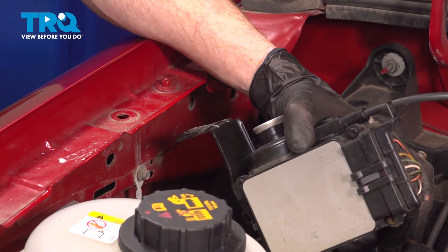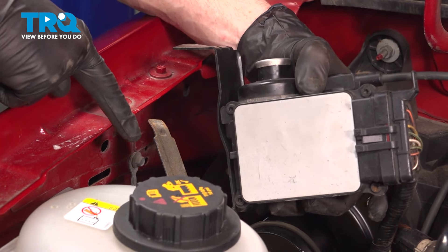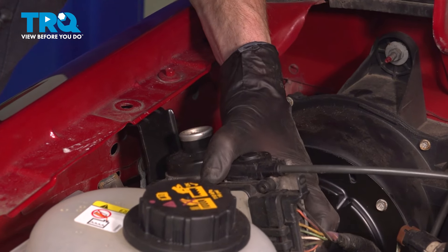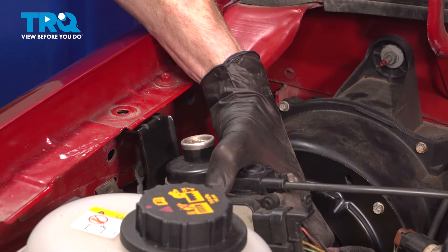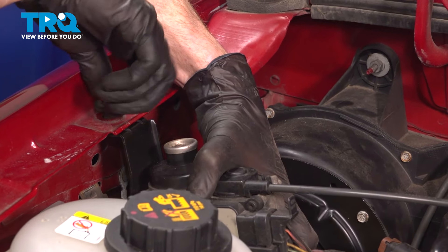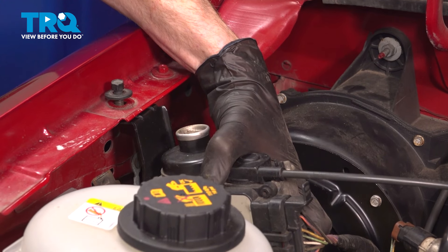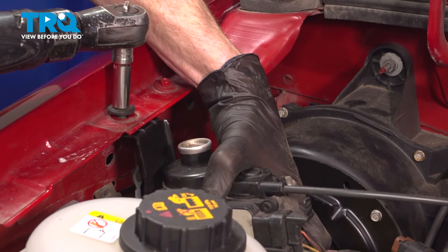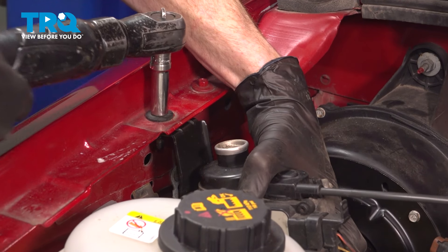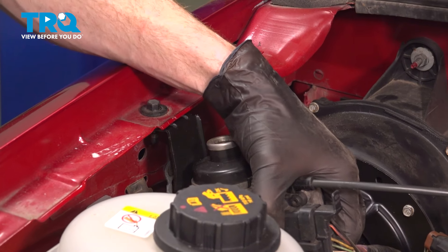Now we can start re-securing our cruise control unit. You want to pay attention to the bracket — this bracket will slide into the fender. Once you have that slid into the proper slot, we'll continue on with the one bolt up along the top there. Go ahead and start that in by hand and snug it up. Double-check to make sure that's completely secure.